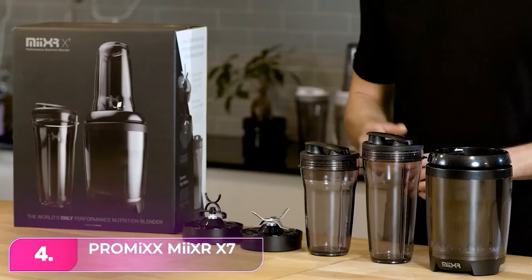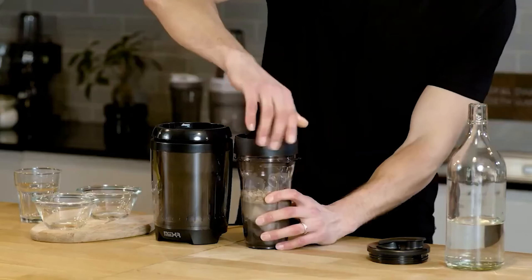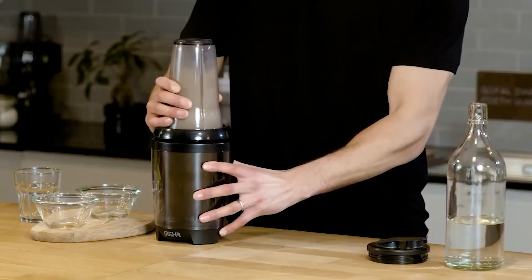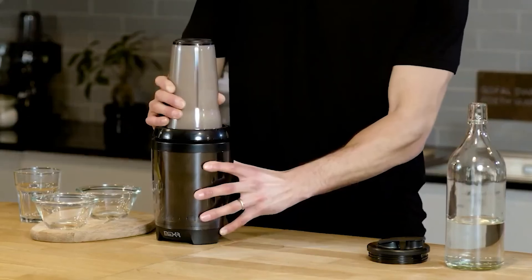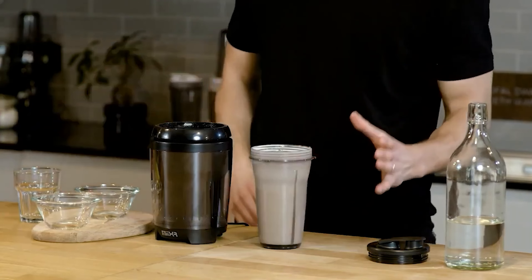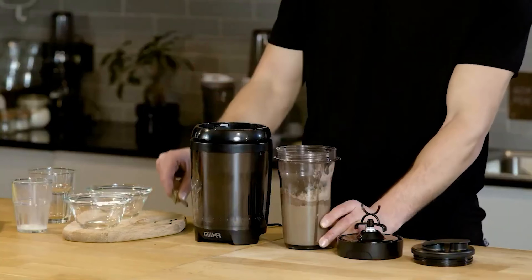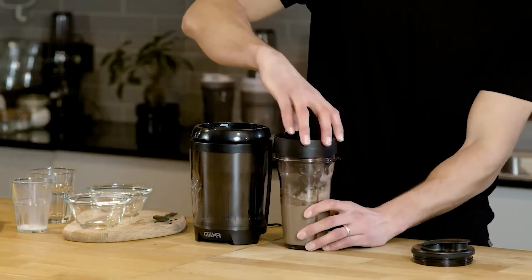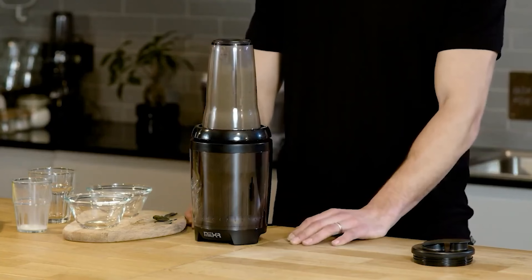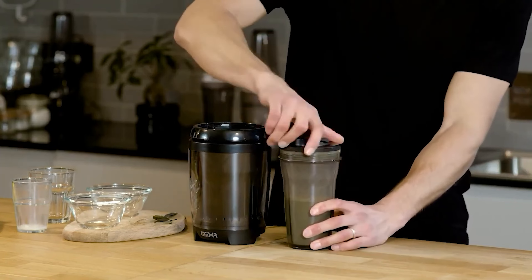Number 4: Promixx MyXR X7. The Promixx is designed with blades specifically suited for mixing protein powders, ensuring smooth and consistent blends every time. Its generous capacity allows for ample servings, and its wide drinking spout prevents clogging even with thicker smoothie concoctions. Although some drinks may exhibit slight inconsistencies in blending, the on and pulse settings provide opportunities for customization to achieve the perfect texture. Its ability to effortlessly crush ice adds versatility, making it a useful tool for a variety of recipes and beverages.